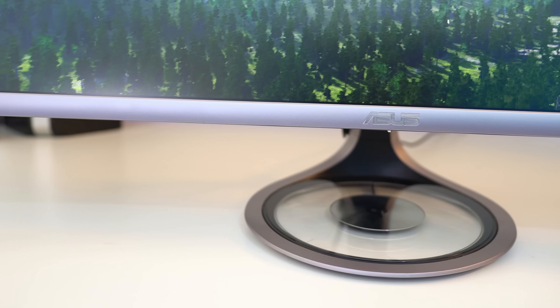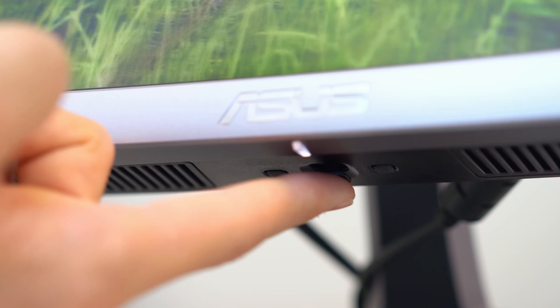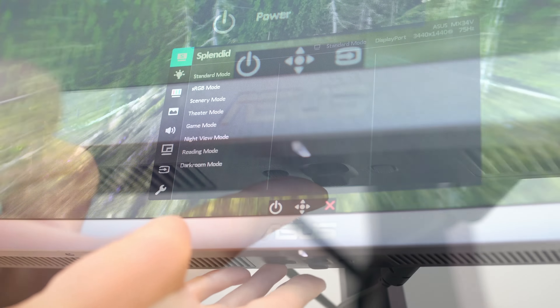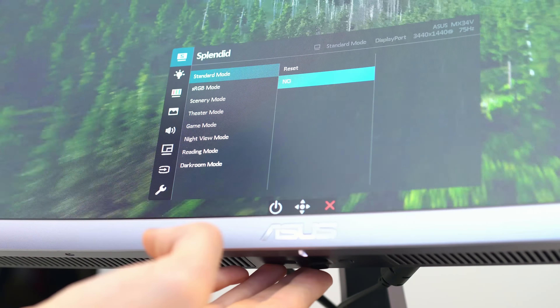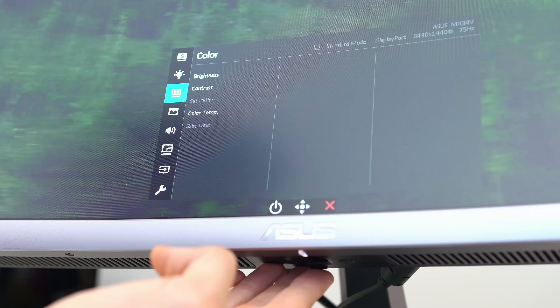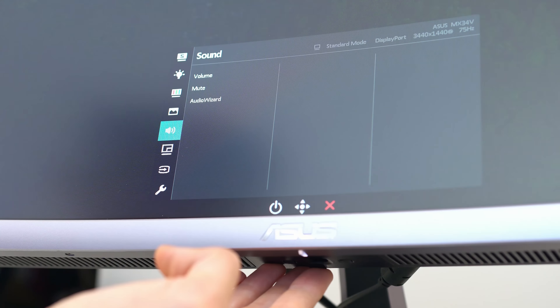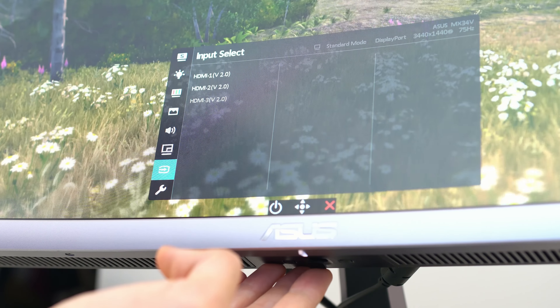Underneath the unit you'll also find a four-way selector and some speakers. The four-way selector for navigating the menu is actually very simple and it's probably my favourite way of getting through menu systems on monitors. Everything is pretty intuitive and if you do want to make some adjustments, the menu system doesn't get in your way.